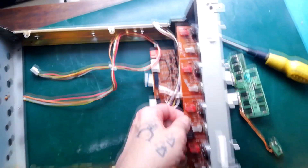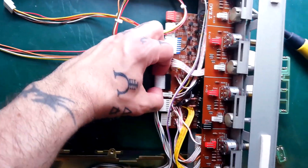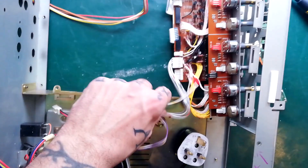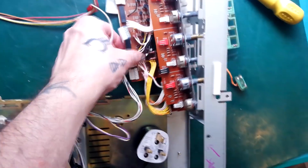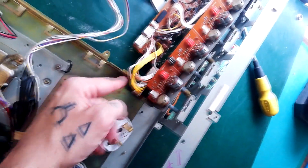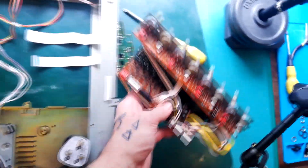I've pulled out another two long screws from the bottom. I need to attach this header here which is coming from the power board. Those cables are getting trapped in the bracket — yeah, that all comes away as one big group.